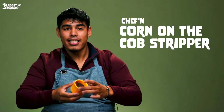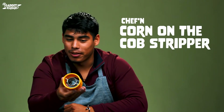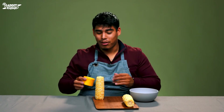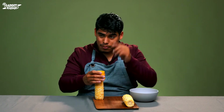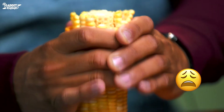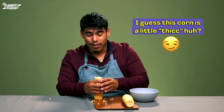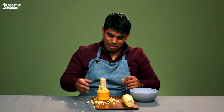The next gadget on Gadget Radar is this Chef'n corn stripper. Now, this is not my favorite type of stripper, but it'll do — I'm talking about a paint stripper! The usual way we Latinos do it is peel it off with a knife and then sell it, so hopefully this will make it a lot easier. I'm just gonna pull it down — oh yes, look at that!